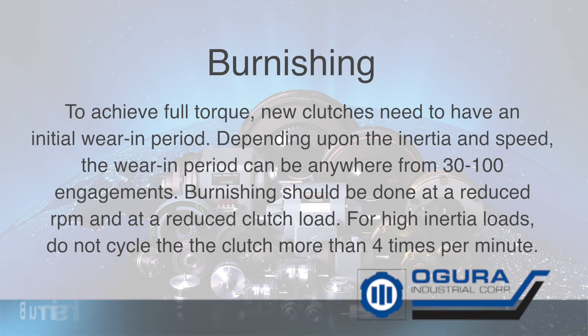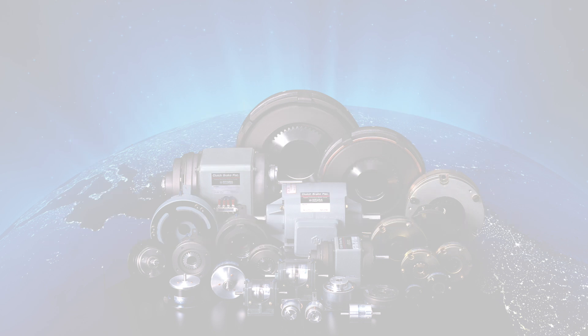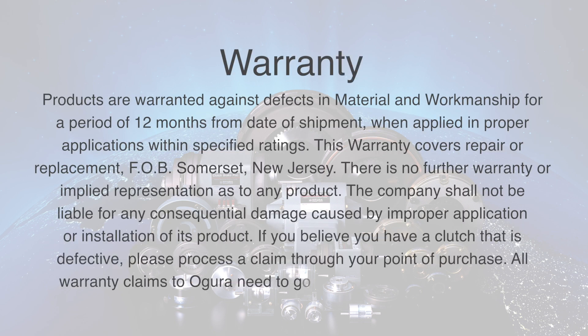Burnishing should be done at a reduced RPM and at a reduced clutch load. For high-inertia loads, do not cycle the clutch more than 4 times per minute.